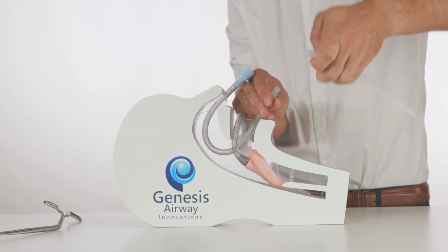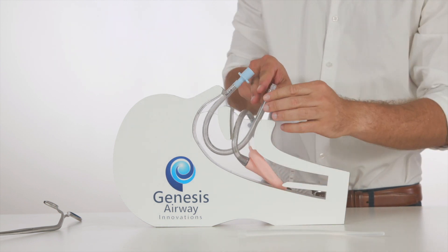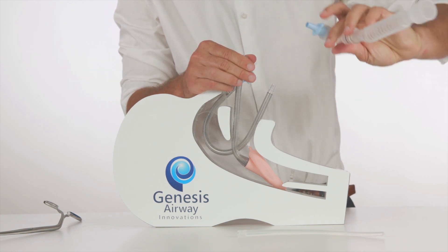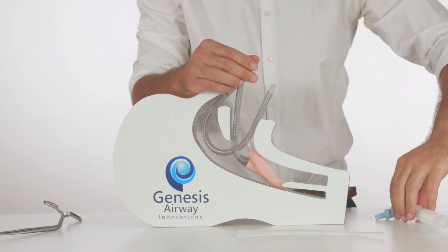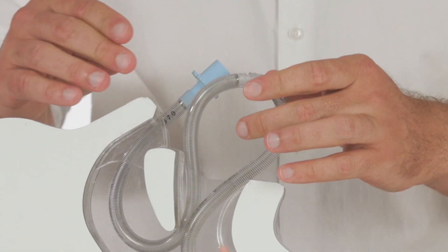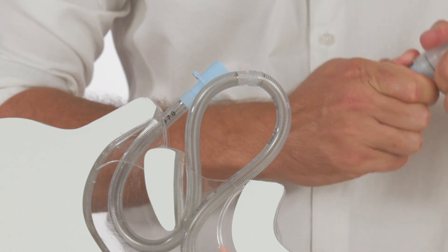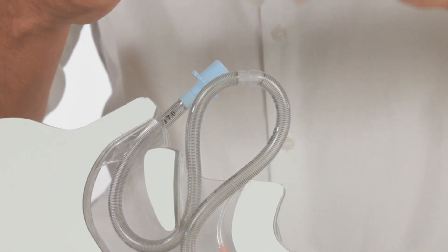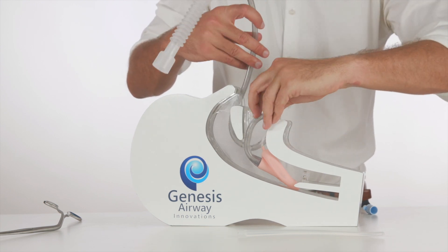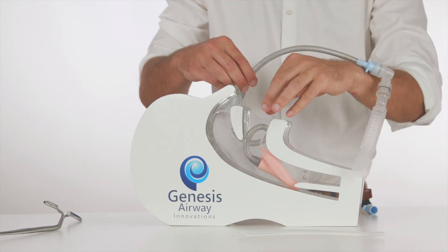The anaesthetic circuit is then also removed from the LMA, taking with it the 15mm connector, and the LMA tubing is joined to the airway tubing as shown. The patient can then again be ventilated and the airway tubing is gently fed back into the mouth as it is retracted through the nose until the connection is present outside the nose.